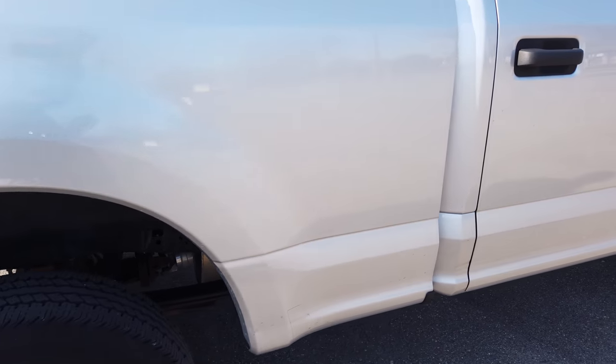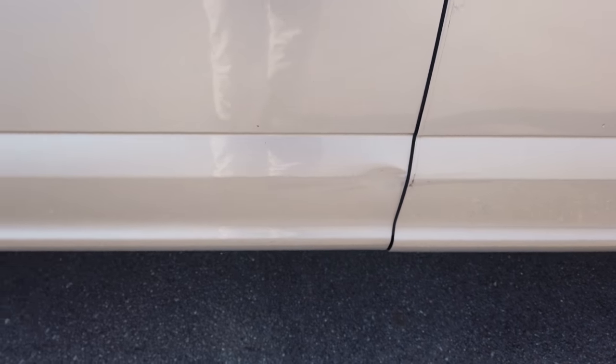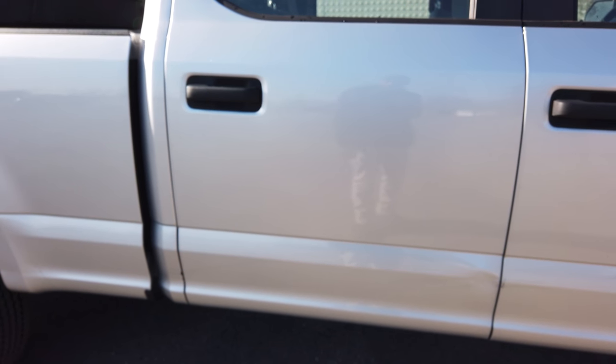Over here on the passenger side, there is a dent in the door — it's a pretty bad dent. This isn't from snow plowing either. When I first got the truck, I was in a parking lot and there was a really low pole that I didn't see, and it just swiped the side of the truck. They quoted me like $1,500 to fix that, but that's not actually from plowing.